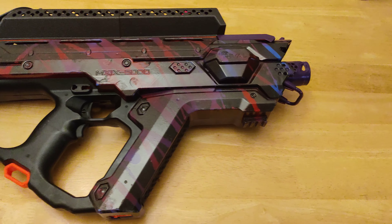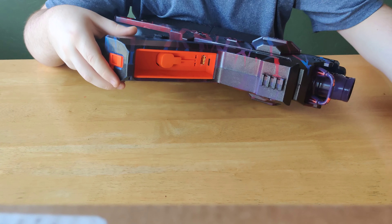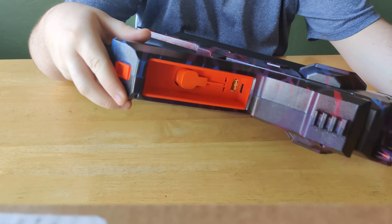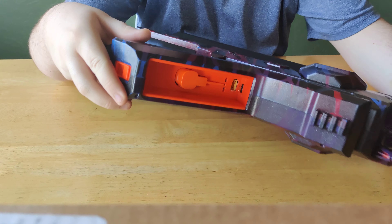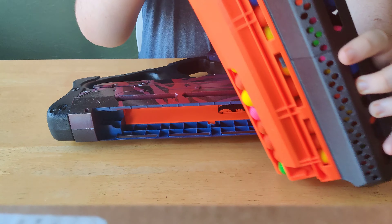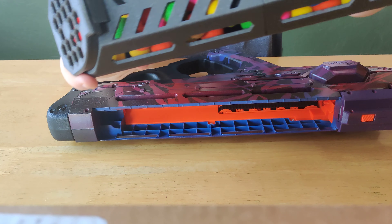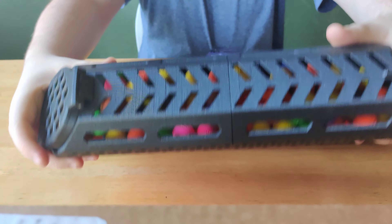Number 5 on my list is the Pro-Sees. It's been modified with an expansion hopper and has also been modified to take a 3S LiPo. It shoots the little rival balls, and the extension hopper gives it a total capacity of about 120, if I'm remembering correctly.